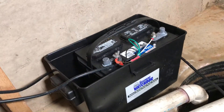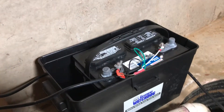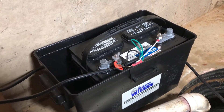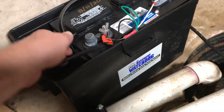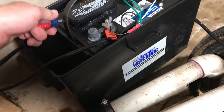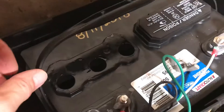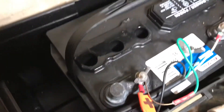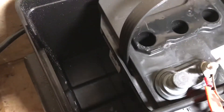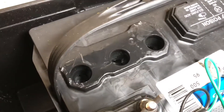Let's take a look here. This deep cycle marine battery has water cells in it, so we're going to pop these lids off and take a look to make sure there's water in there. It's difficult to see — let me get a little better light in here. The water should come up to those little flanges that poke down inside.